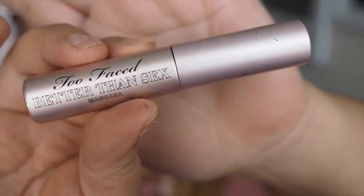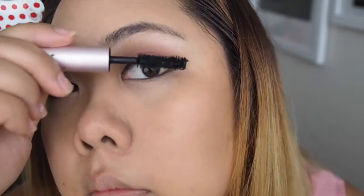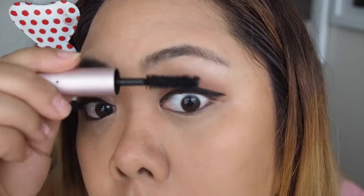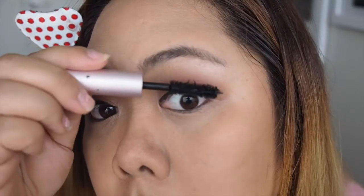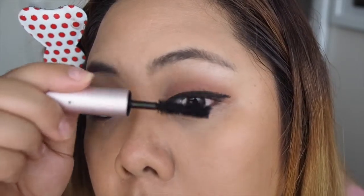For mascara I'm using the Too Faced Better Than Sex Mascara — this is a travel size. It's really good if you naturally have long lashes and just want to make them a little thicker and add volume. For me it gave volume but didn't really give length, so I'm just going to add some false eyelashes on top as well.